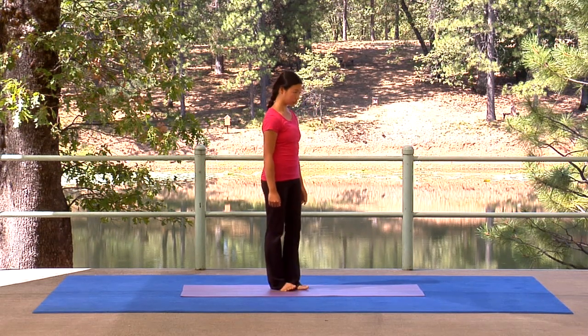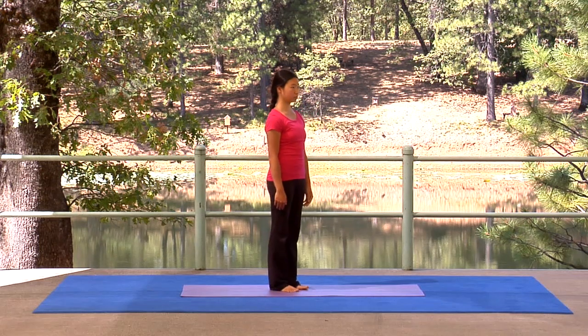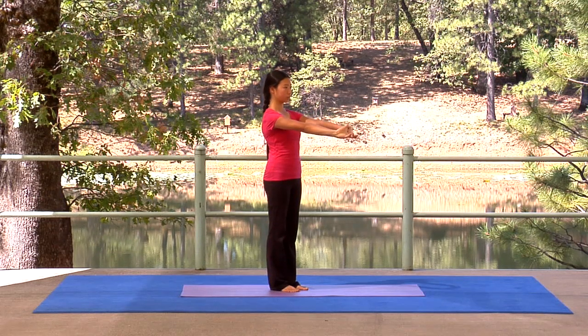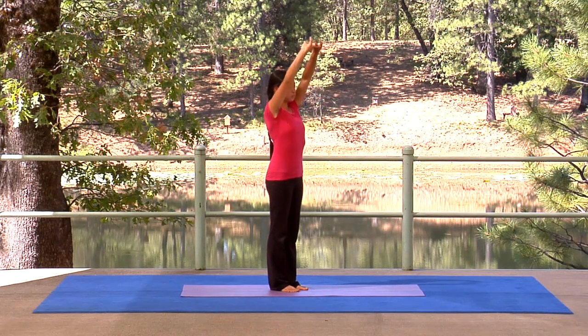Next, let's open the breath with a circle of joy. Breathe through your nose throughout this exercise. Join your palms at the heart. Inhale and interlace your fingers. Exhale and stretch the palms forward. Inhale and reach the palms to the sky.